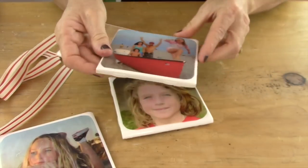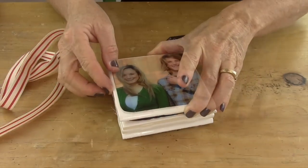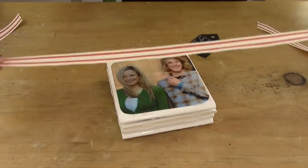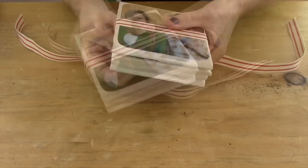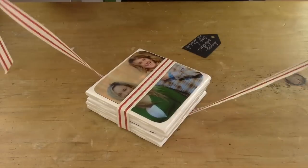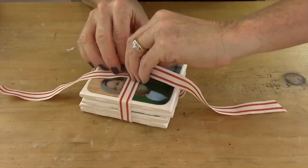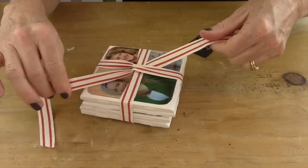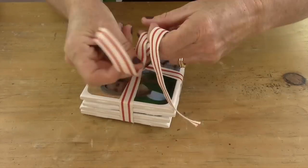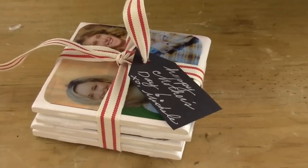Now I'm going to stack each one of my coasters one on top of the other, and then you're going to take a beautiful ribbon and make it look even more spectacular than it already is and tie it into a bow. Before you finish tying your bow you're going to want to add your little tag that says Happy Mother's Day.